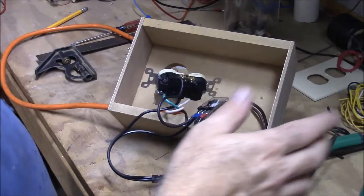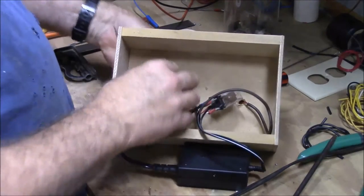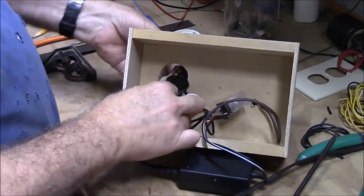All our connections are done, so now we're going to go ahead and get this screwed down and fit this through the hole.